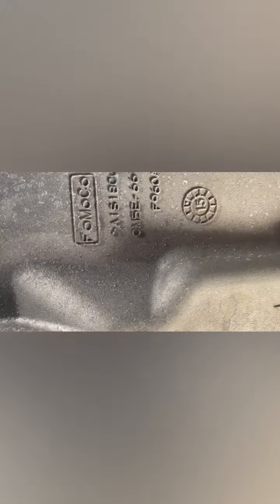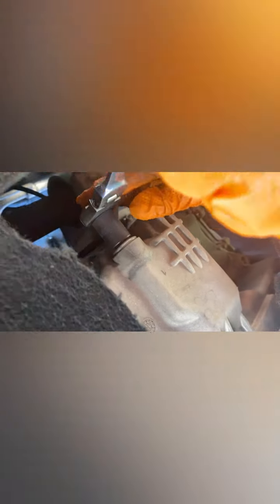This is your oil pan right here and this is your filter. This is size 15. It looks like it's been stripped already once before just by looking at it, so hopefully we won't have any problems. You can see the stripped bolt right here.